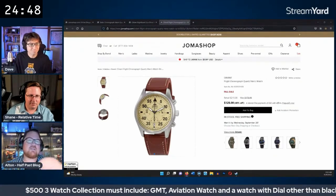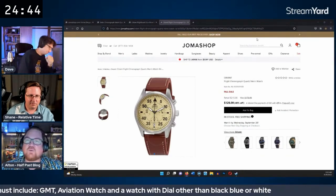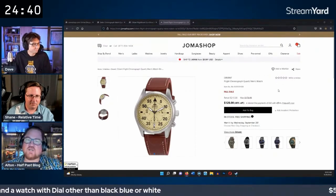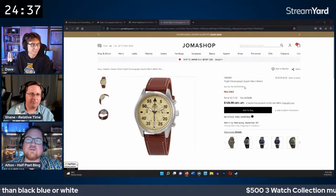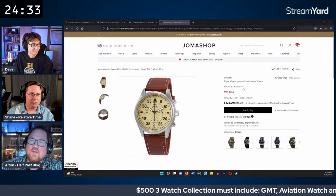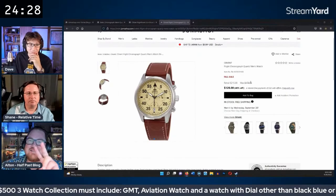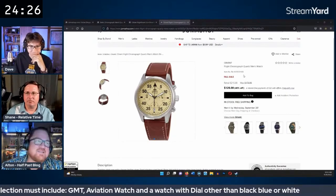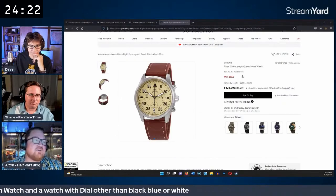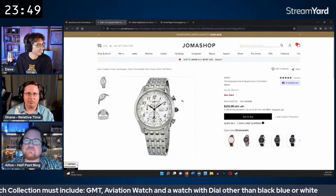Alton suggests a nice Orient quartz at $128 — a little more expensive than some flight versions, but he likes the dial color. It satisfies two of the requirements and also has a chronograph function, making it a well-rounded option at a reasonable price.